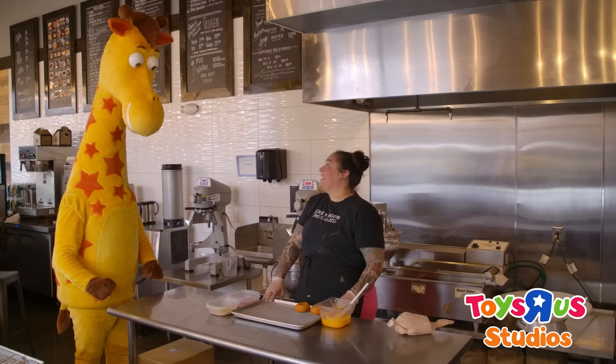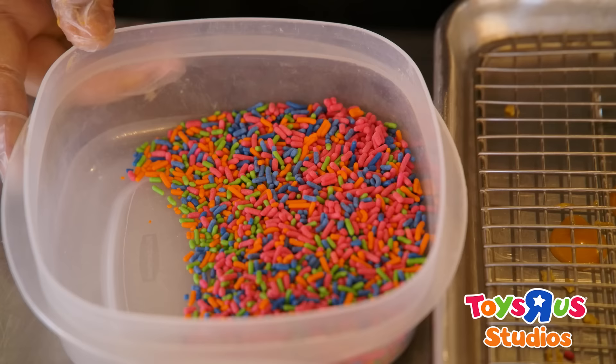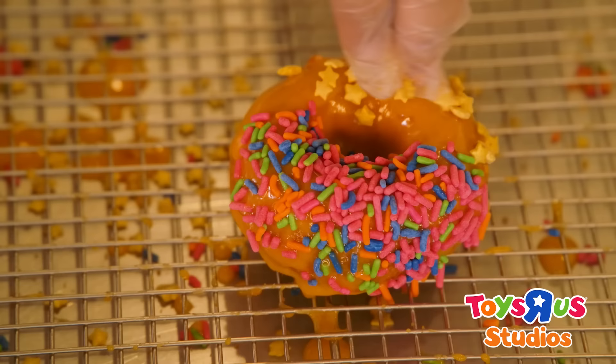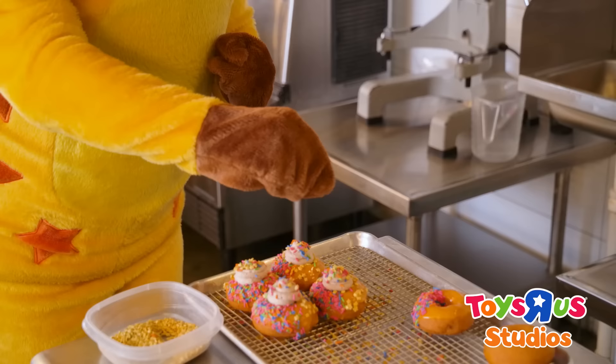Now that our donuts are cooked, we're gonna decorate them for Toys R Us and Jeffrey. First we're gonna dip it in our orange glaze and then in our Toys R Us sprinkles, and then we have our gold stars for Jeffrey. We're gonna top it off with chocolate mousse. Do you want to add your own sprinkles, Jeffrey? Amazing.